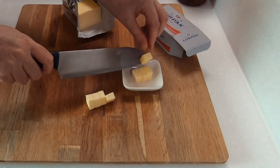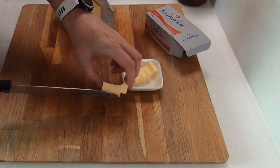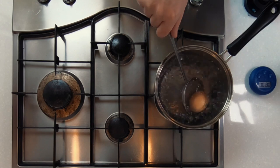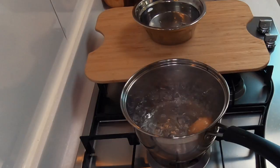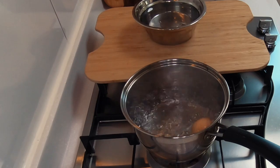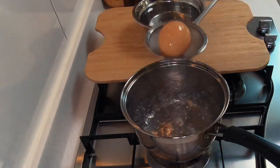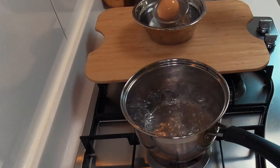Cut your butter into cubes and leave it out at room temperature so that it can soften and is easy to spread on the bread later. For the perfect soft hard-boiled egg, place your egg into boiling water and set the timer for eight minutes. If you would like your yolk more cooked, set the timer for a little longer. Prepare some ice water and as soon as that timer goes off, place your egg into the water to stop it cooking more.